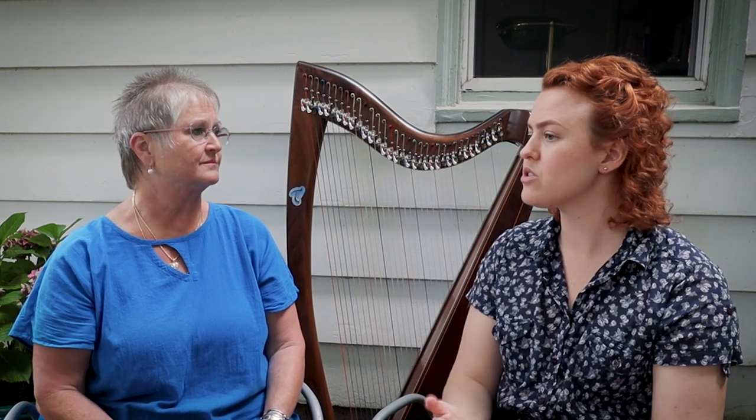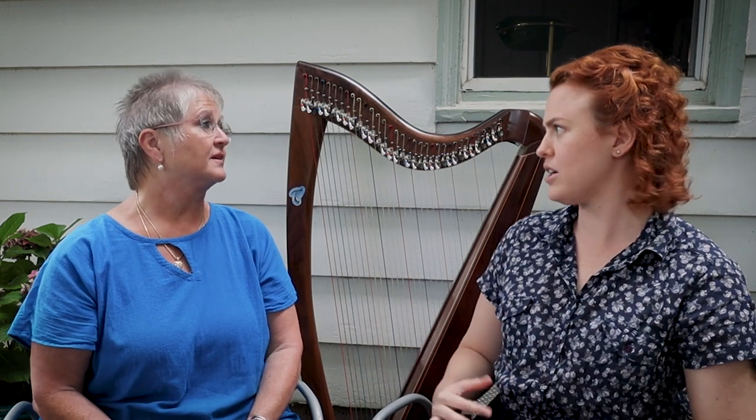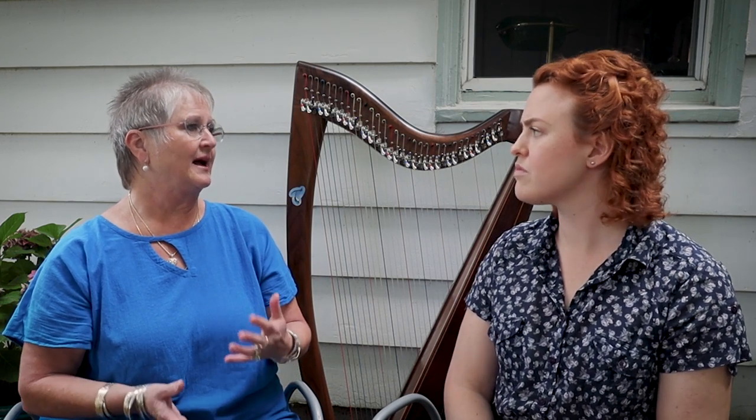You mentioned neutral posture, which we spoke about in another video — you can click the card up there to see that video. You would consider that when trying out different harps, to see how it fits when you are in neutral posture. Yes, to be in the correct position that you're going to play, and see how the harp relates to you in that position — absolutely, good point.